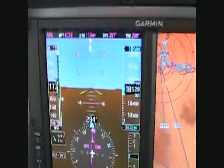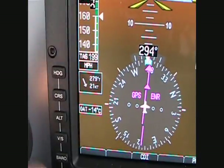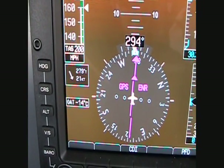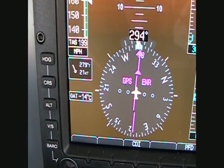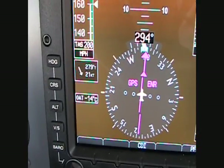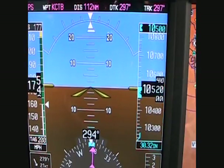On the bottom it tells you that's miles per hour, and we also have our wind vector. The wind is 279 degrees true at 21 knots. And finally, our outside air temperature: minus 14°C. The G500 does come with a temperature probe, so you don't reuse your temperature probe from the airplane.